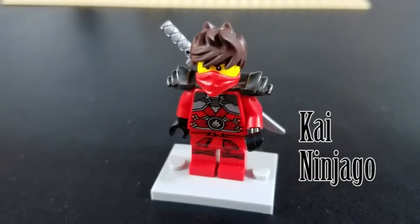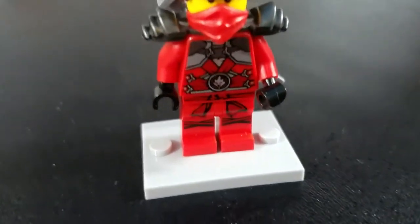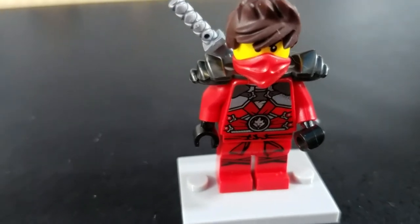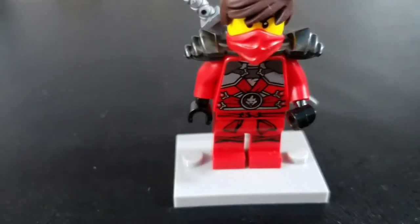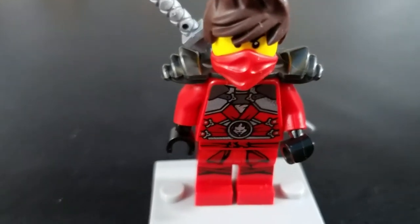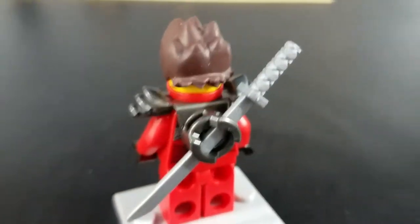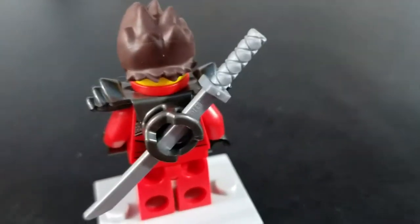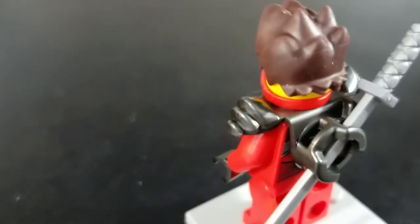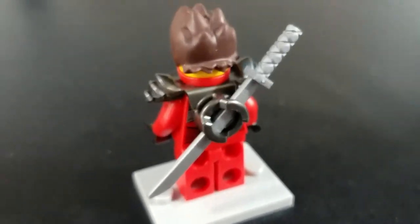Alright, here we have Kai, the Red Ninja from Ninjago. As you can see, he's got a nicely printed torso and legs, and he's wearing a red bandana and black gloves in his otherwise red outfit. He has some gunmetal gray pauldrons on his shoulders, which also act as a backpack that allow him to store his sword. You can see the sword kind of slides into a slot there. There's a second slot on the other side, so if you had two swords, you could holster them both in a criss-cross sort of pattern.